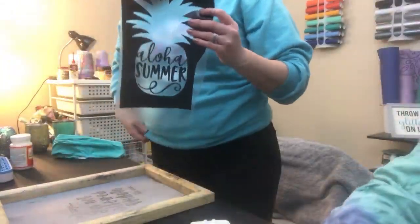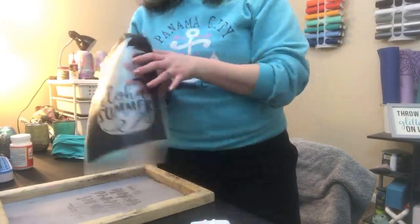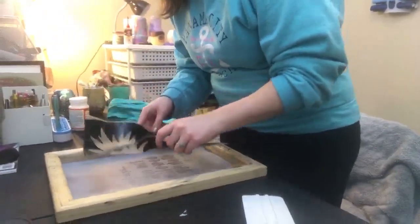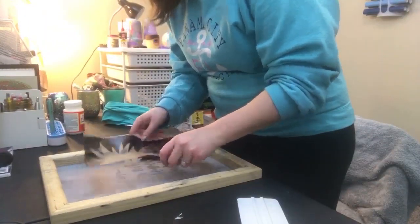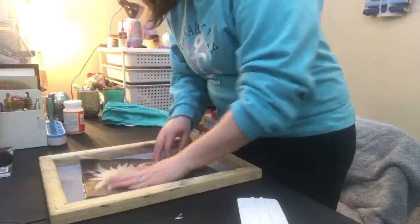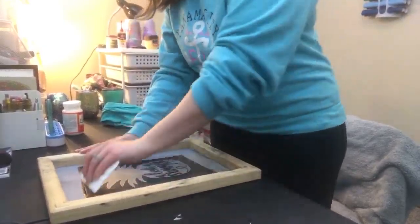I'm going to stand up so I can place it a little bit better on the screen. My goal is not necessarily to center it perfectly in the center of the screen, but I want to make sure that my design is straight on the screen so I don't have to have the screen crooked compared to my tank top. So I'm just going to place it the best that I can. I think that looks pretty good. These bigger designs are harder than what we did with the onesie earlier.